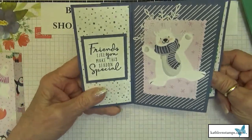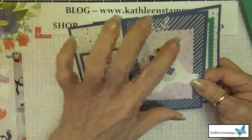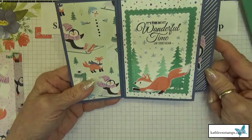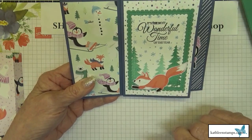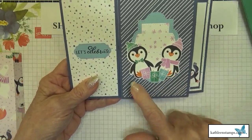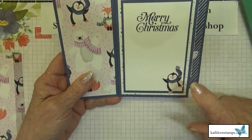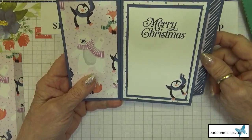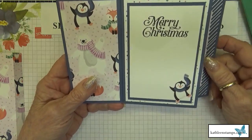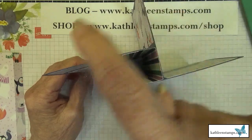The first page starts with 'Friends like you make the season special' with a cute polar bear and snowflakes. Then 'It's the most wonderful time of year' with a fox fussy cut from the designer series paper. Next is 'Let's celebrate' with penguins surrounded by presents, and finally 'Merry Christmas' with a cute penguin wearing a scarf, leaving lots of area to write your sentiment.